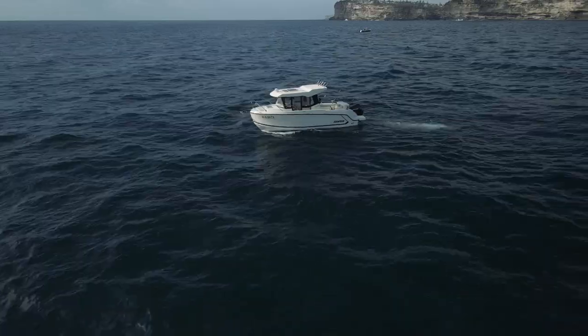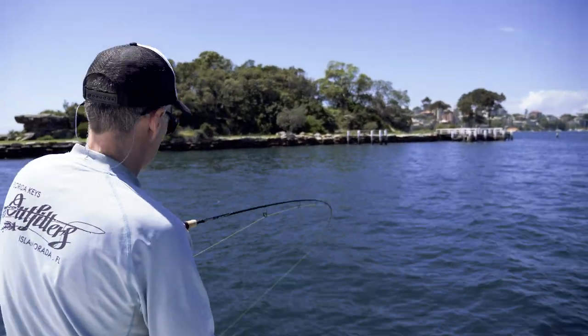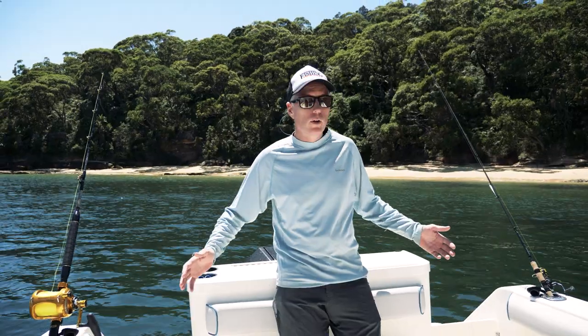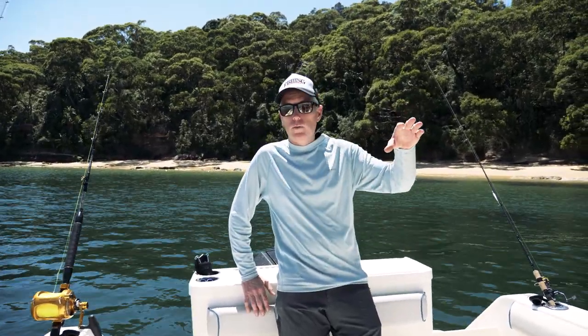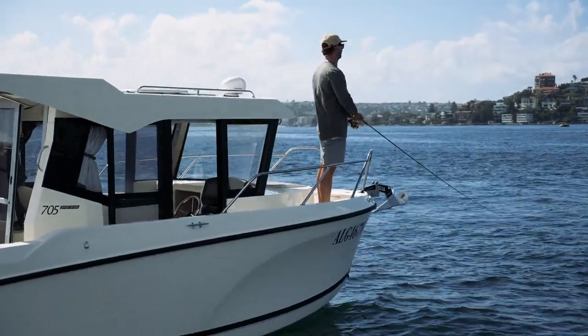This one definitely has a lot more fishing features and has some of the essential requirements that you'd need for fishing, like a large cockpit — there's plenty of room. There were two of us fishing today, but you could certainly have more than two on board. There's also area to fish up the front; if you wanted a bit more clearance, you could chase some fish up the front.